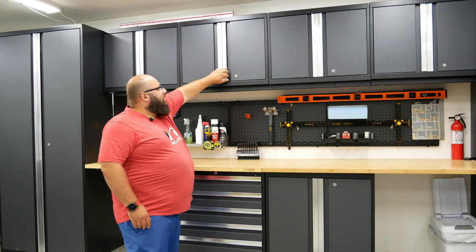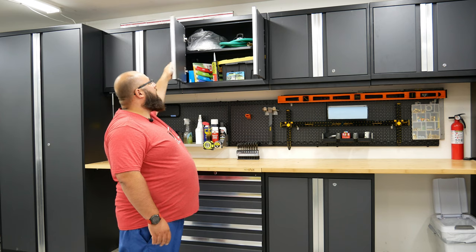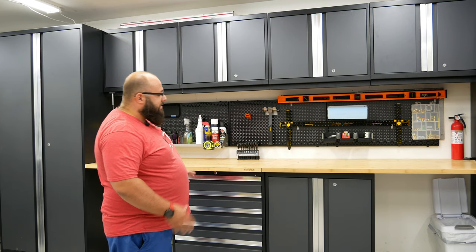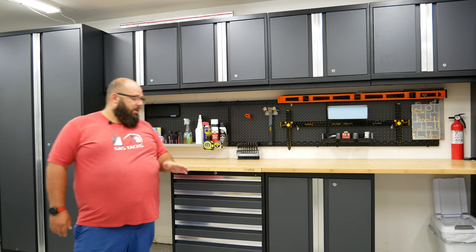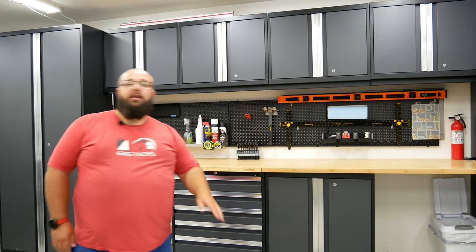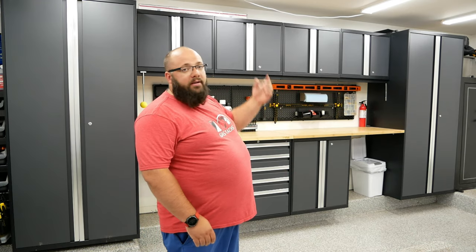Talking about the construction of these cabinets — they are pretty damn beefy. They are double-walled 18-gauge steel, so they are rigid as hell. They close nicely, and a great feature is they are all lockable, including the drawer set. If you buy this set from Costco it also comes with an under-cabinet light set, though I didn't install the lights since I have enough light in my garage.